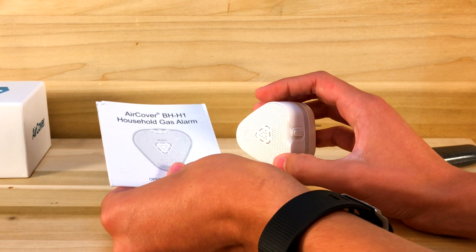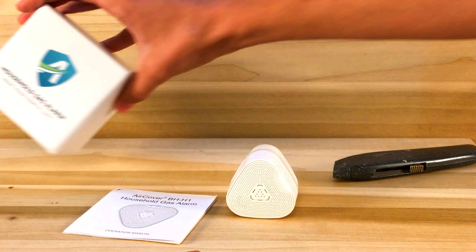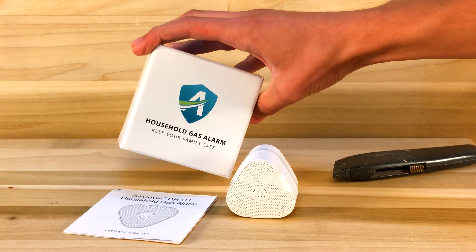Today we're going to be looking at the Household Gas Alarm by AirCover. I saw a video of this on YouTube, I thought it was pretty cool, so today I have one and we're going to see how it works.